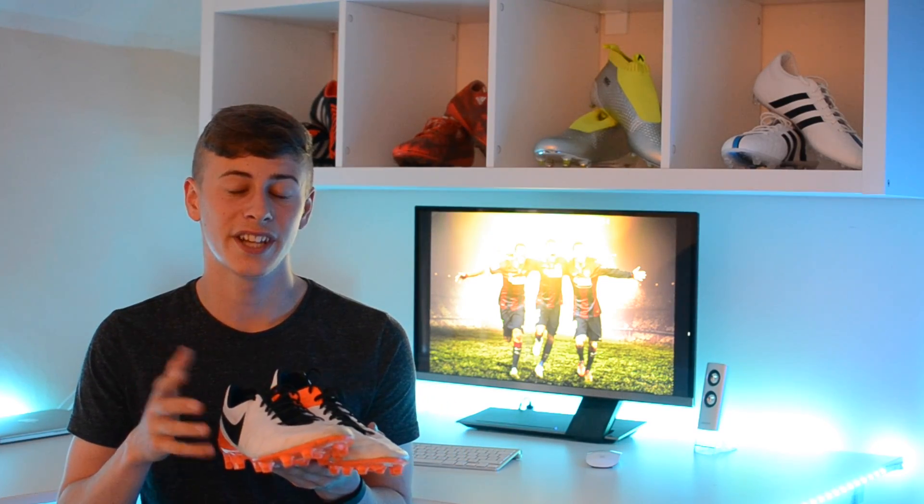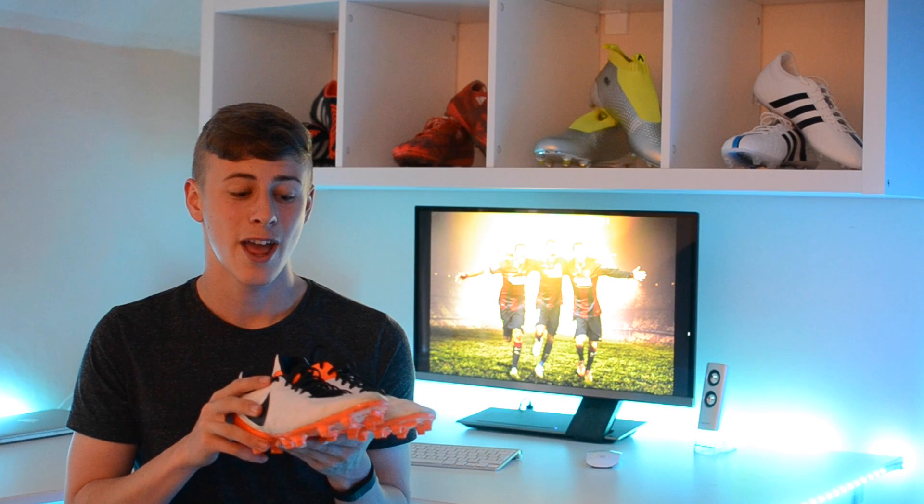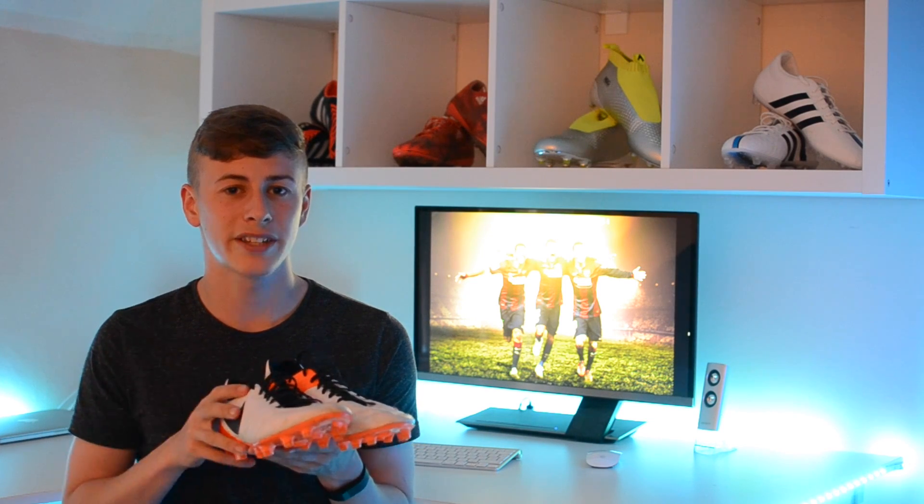The first thing I'm going to be talking about is the performance. The first couple of sessions I was very sceptical — I'm going to put that down to just having not broken them in yet. At the start I was pretty worried that they weren't going to live up to the legacy that the other Tiempos had left, but after a couple of sessions when I'd broken them in, I was satisfied. They were really good, not on the same level as the Predator, but still, performance-wise, they performed well.